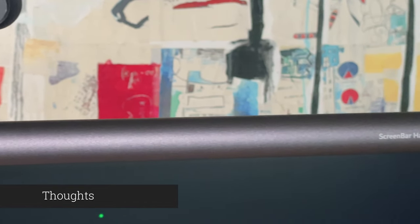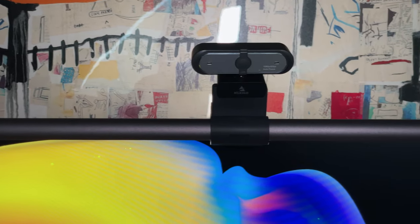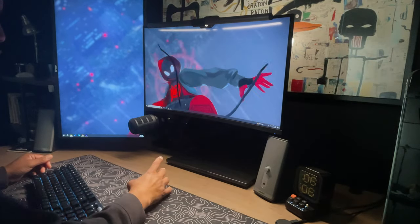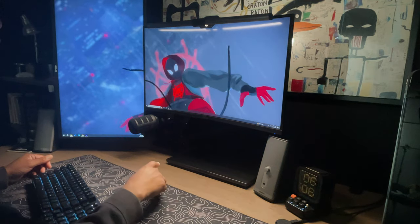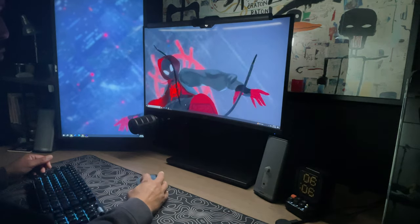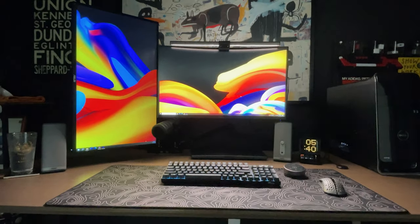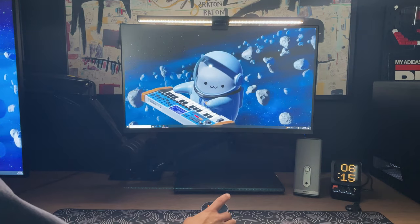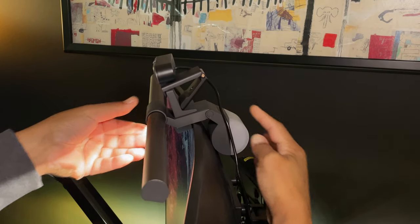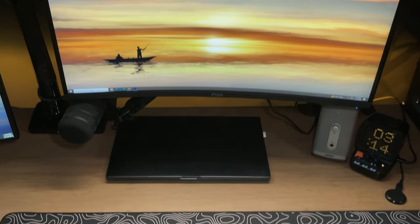For around $179, is the BenQ Halo screen bar worth the price? In my opinion, it depends on your budget and expectations. I have reviewed other screen light bars at lower prices and been generally satisfied, but I understand why BenQ is the leader in screen bar lighting — it's all about quality. You truly get what you pay for: the quality of the materials, the features, the aesthetics, and just how well it works. With no random remote control disconnections, instant responsiveness, accessories, dual lights, and brightness, the Halo screen bar is a major step above its competitors. The only improvements I could think of are a USB-C connection and including the webcam adapter at this price point. That's all for today — I hope you enjoyed the video. Check out another one of my reviews right here. Thanks for watching.